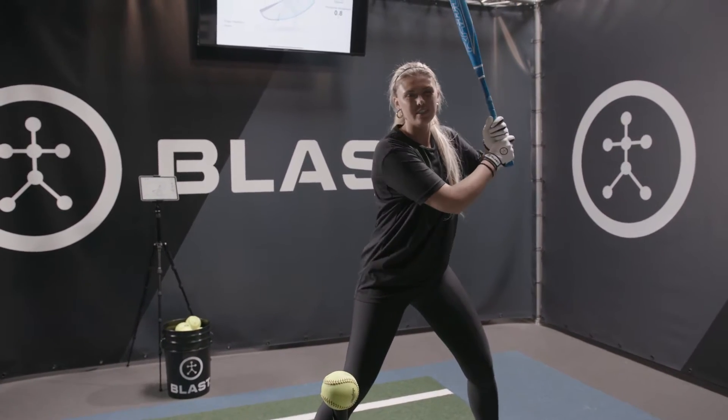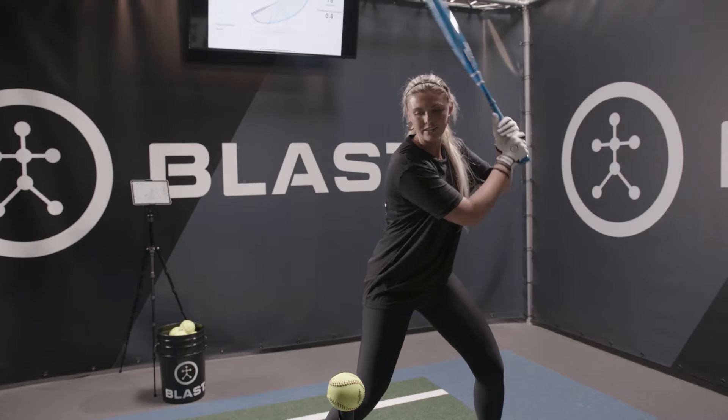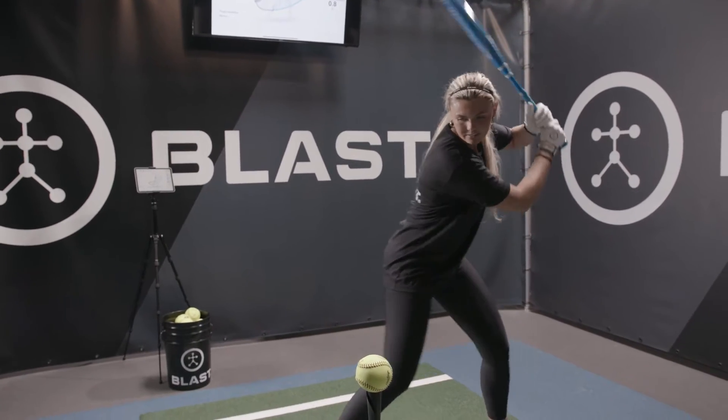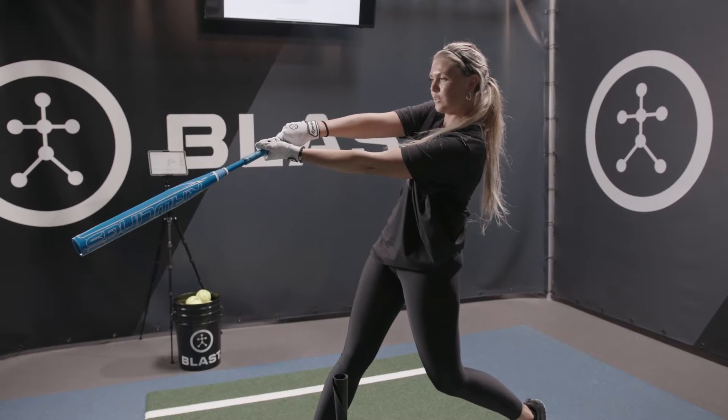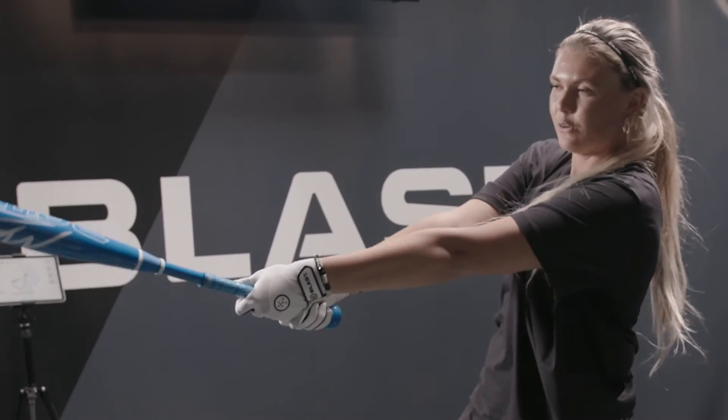What you're going to focus on is keeping your wrist strong all the way through. You're going to be here and try to extend through. When I finish, I'm going to try to keep my wrist a little bit stronger instead of breaking in like that or like that.